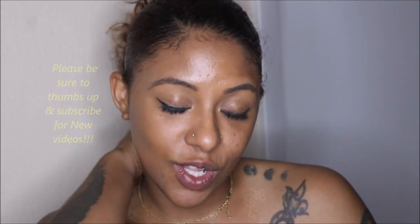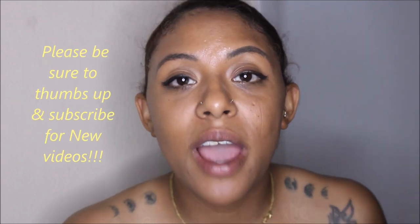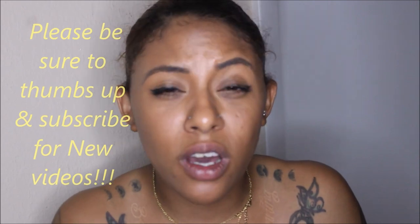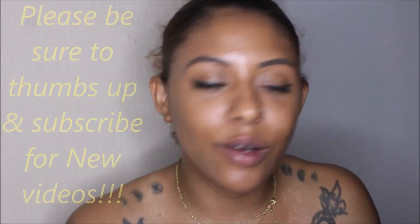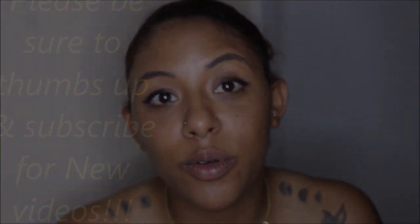And yeah, we're gonna call it a night because today's been a very long day. This is the end of this video. Be sure to like and subscribe. I don't know what's going on with YouTube - they're not popping up - but still hit the button so you can get videos that I post.